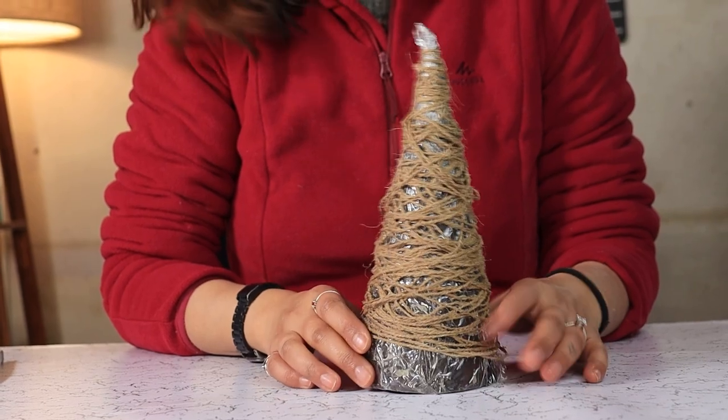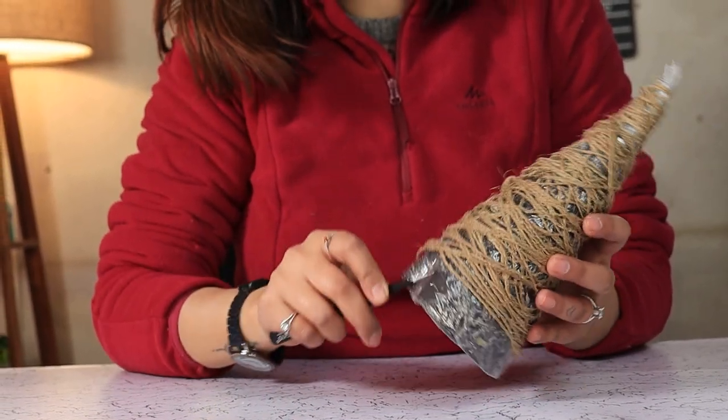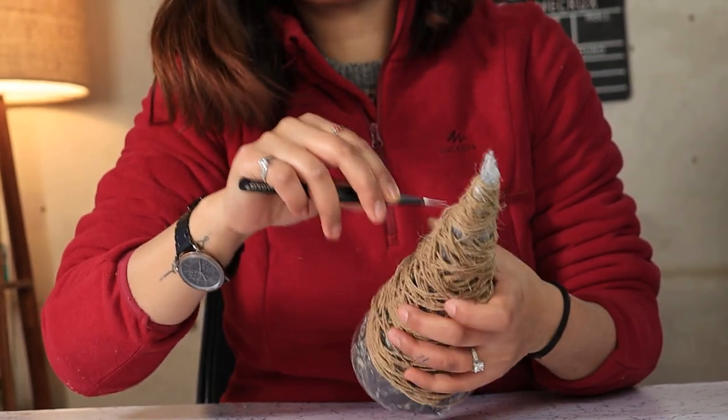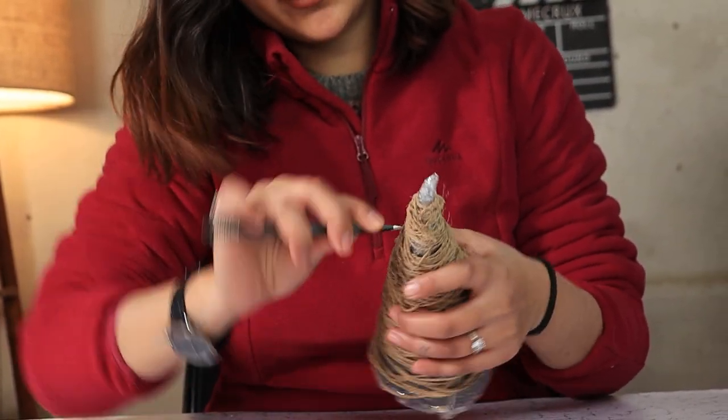Here we are, after 24 hours. We are going to remove our cone and saran wrap and then decorate our jute twine Christmas tree.